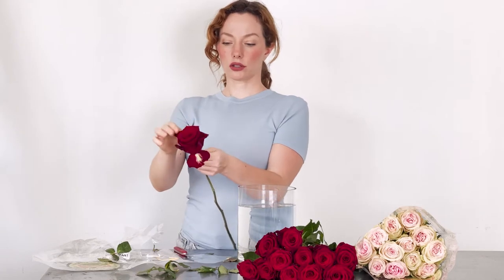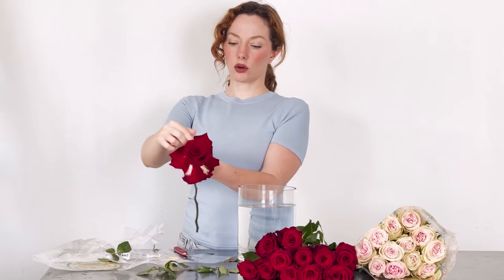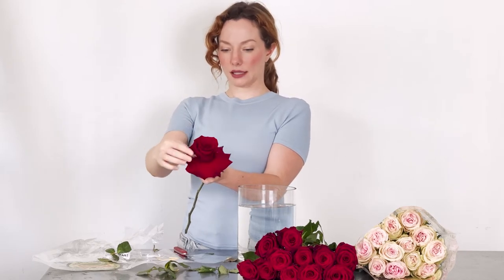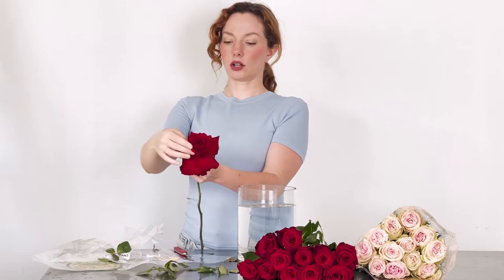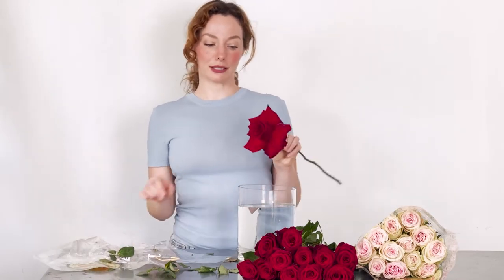This is another really good red rose that can easily reflex — that's another tutorial coming soon. But reflexing is when you manually peel back individual petals until you get this incredible, massive, open, gorgeous result. That's reflexing — that's another video. But this Explorer rose is an amazing option next to Freedom if you need a good red rose to reflex.